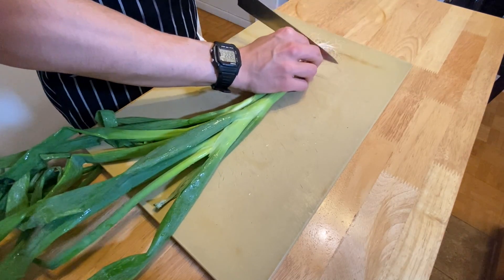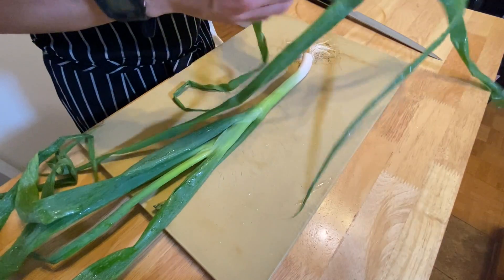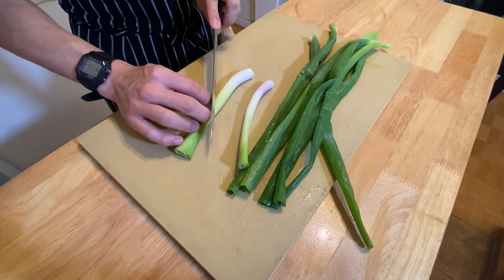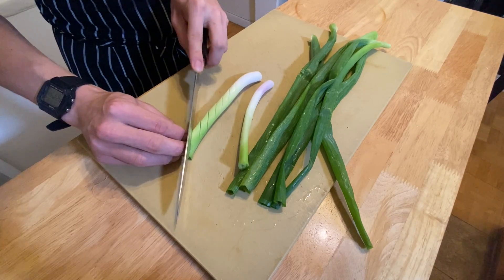Trim off the roots of the spring onions and peel off the outer leaves. Separate the green and white parts of the spring onions. Take the white parts and score the surface diagonally.